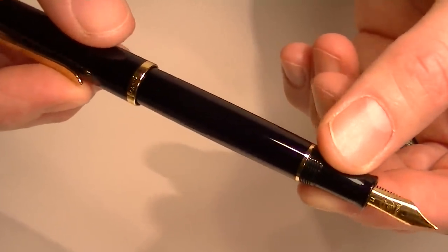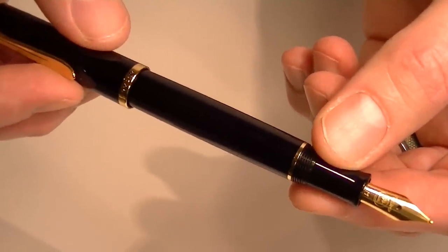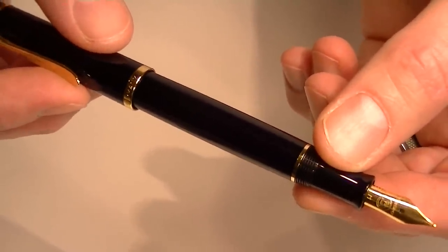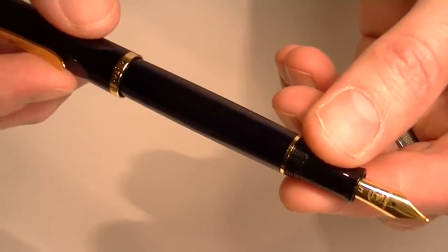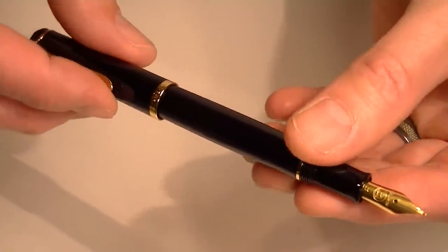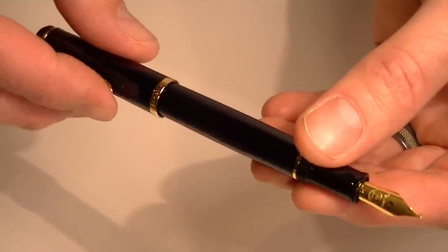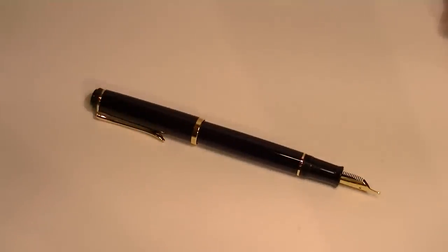Pelican 200 fountain pens are traditionally a piston-style pen, but this is a different pen that gives you the option of using cartridges. You can also buy a converter separately — it's not included, but if you wanted to use bottled inks, a converter would work with this pen as well.